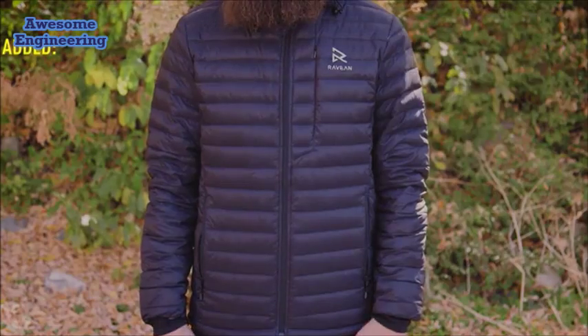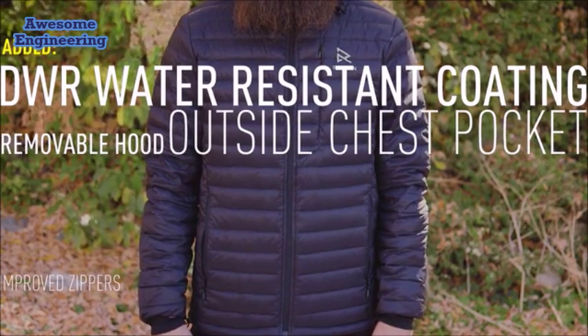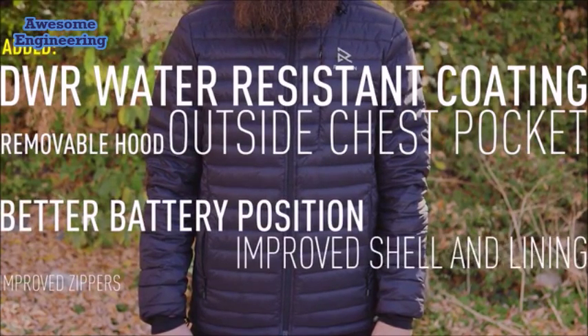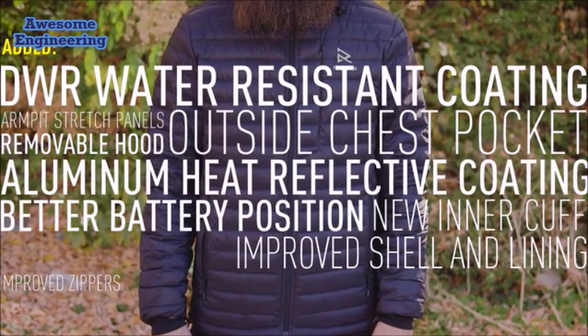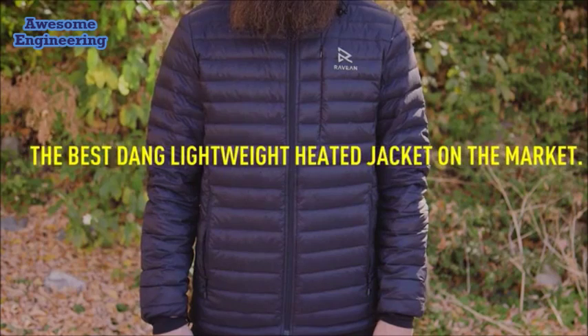We've also added a DWR water-resistant coating, an outside chest pocket, improved zippers, a removable hood, better battery position, improved shell and lining, new inner cuff, aluminum heat reflective coating, armpit stretch panels, and 750 fill power. Basically, the best lightweight heated jacket on the market. Wow, that was a mouthful. Ravian out!